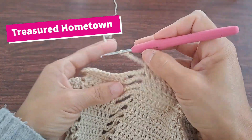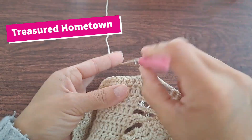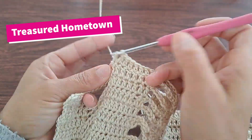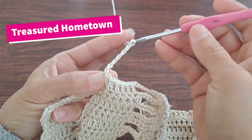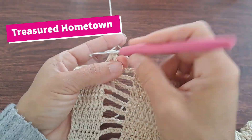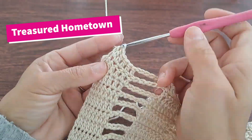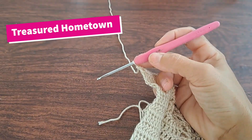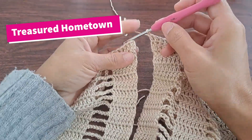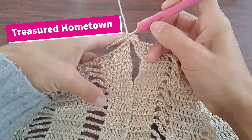Then chain six, skip over the chain space, double crochet into your next eight stitches. Chain six, skip over the chain space, and then double crochet into your next seven stitches. From here, we're going to find the other side for the opening of our neck and double crochet right into that first stitch and then the next six stitches.